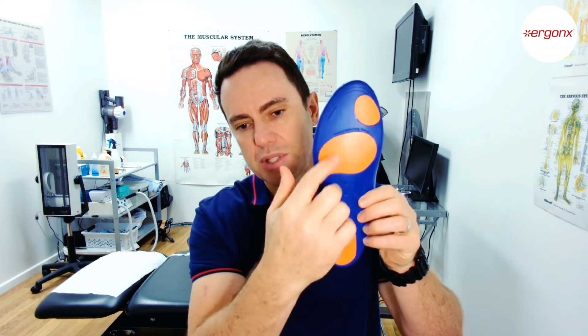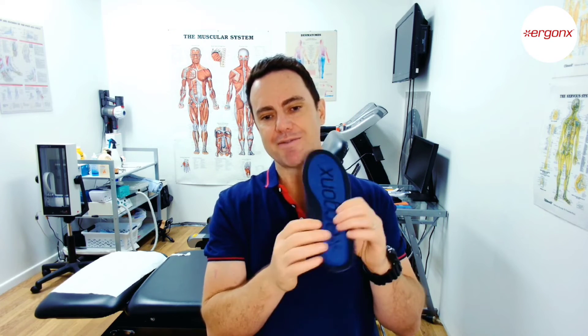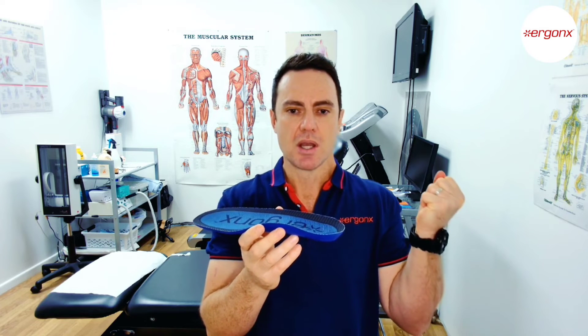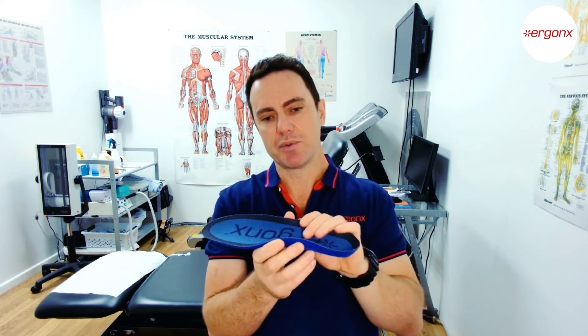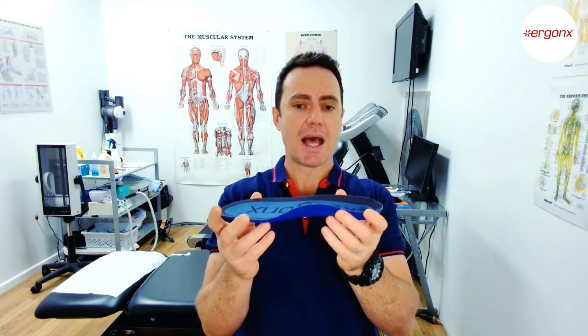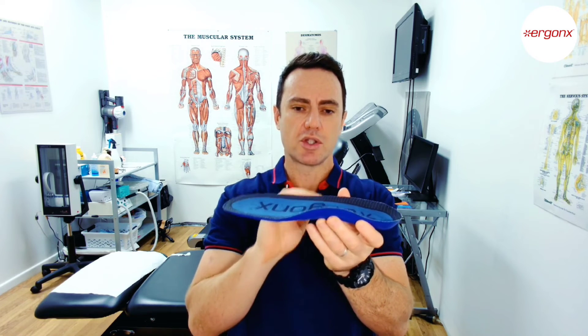It also has cushioning which helps to pad the foot and makes it a lot more comfortable across the work day, because a lot of work boots are very hard and very rigid — they're made to protect the feet, but not a lot of thought has been put into making them more comfortable. So by adding a soft, supportive orthotic inner sole to the work boot, we help make the boot a lot more comfortable across the work day.